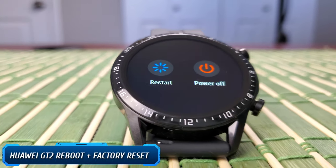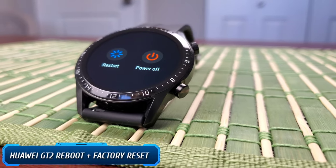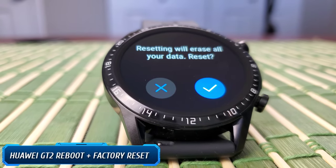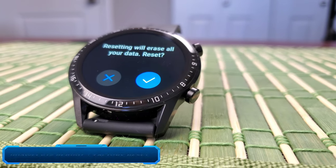Hello everyone, welcome to our channel. Today I'll show you all the possible ways to reboot, restart, and shutdown, as well as all the various options to factory reset the Huawei Watch GT 2.